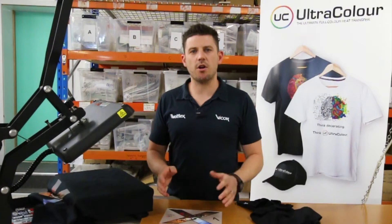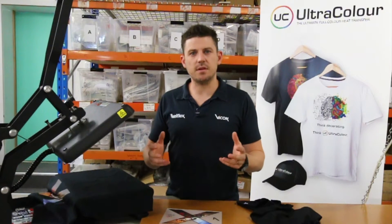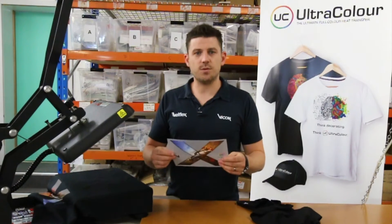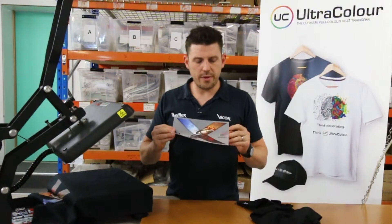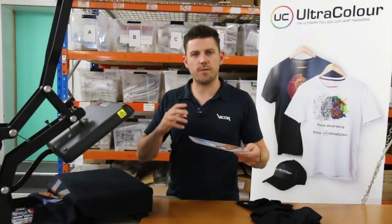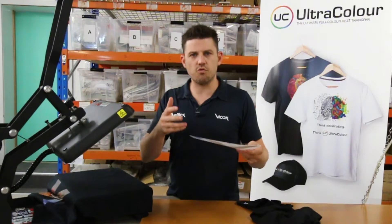Hi guys, Ben here from Viacom. Now, glue spread around our transfers and the visibility — how to reduce that if you do get that glue spread and it is visible. Just so that we know what it is and why it's there: all of our ultra color transfers are printed with a glue spread that is slightly bigger than the print itself, to make sure that all those edges are stuck down onto the fabric. It's for washability, it's for longevity onto the garment to give you the best result.